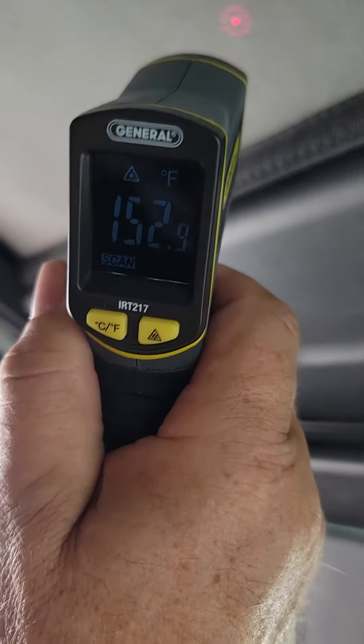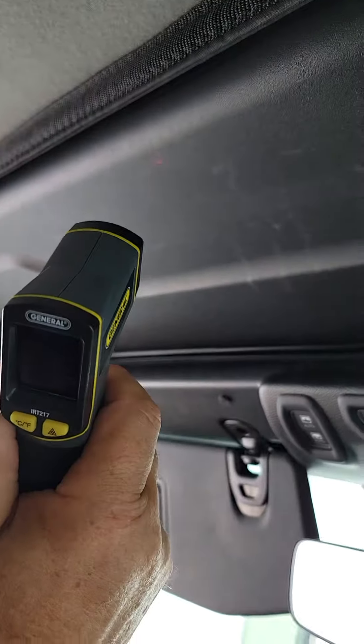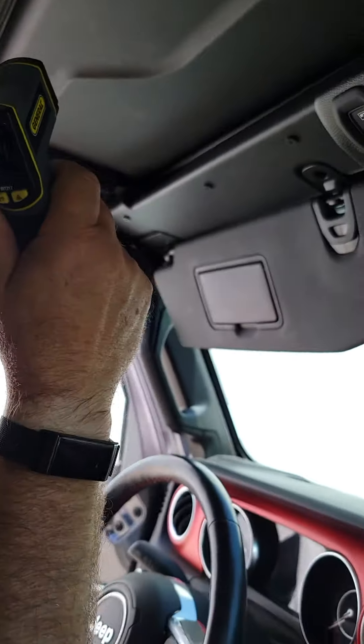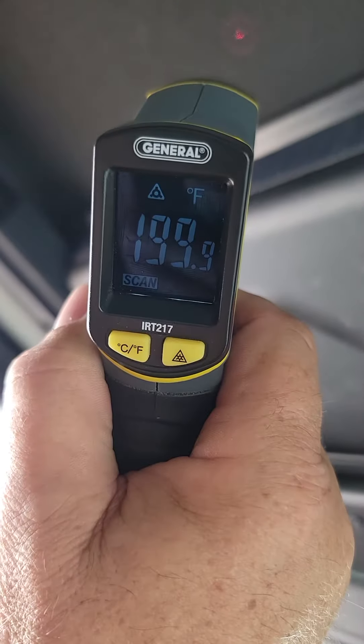If you can see that — can you see it? And then that bar, 174. Now we're going to seal this back and show you the top: 199 degrees.